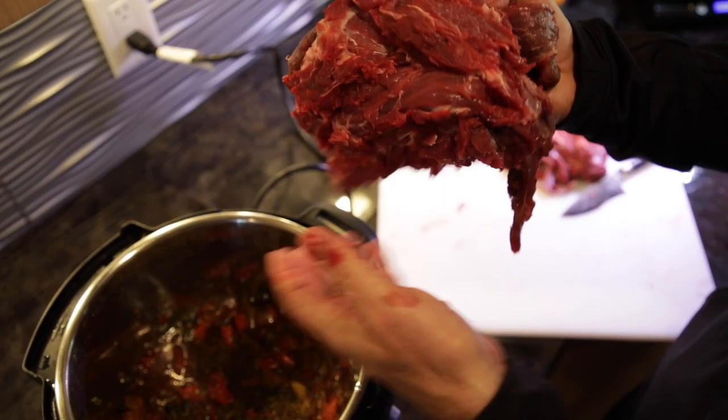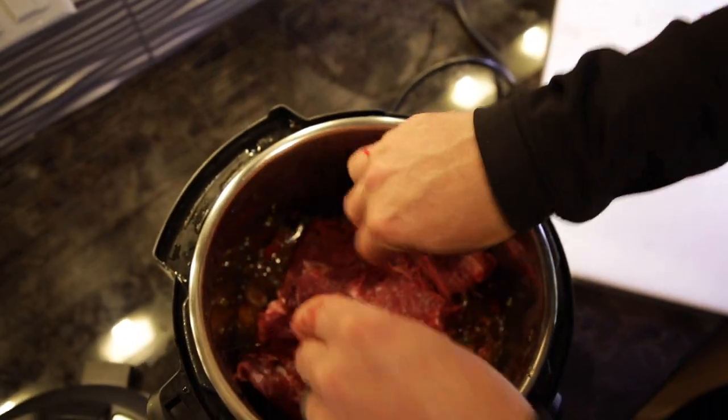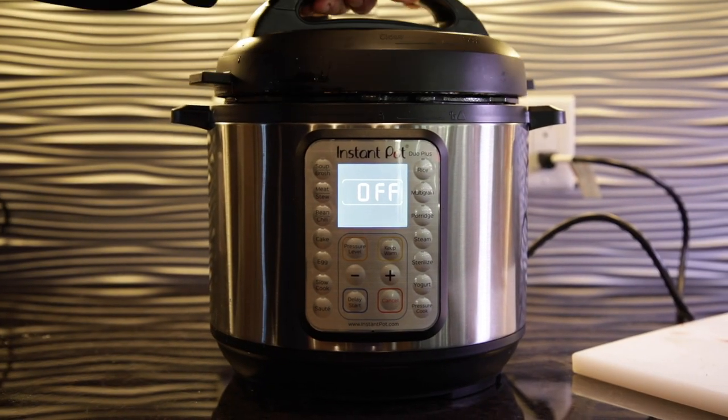Simply put the neck in a slow cooker, season, and cook four to six hours. You can also put it in an instant pot or pressure cooker, which takes less than an hour.